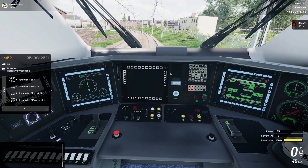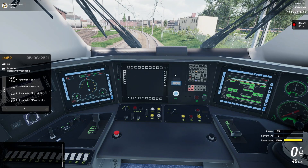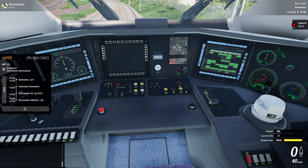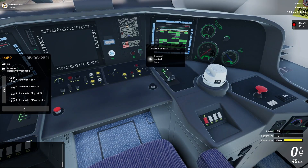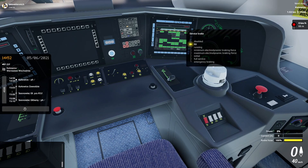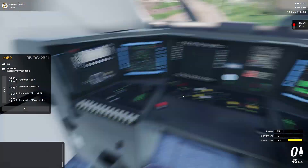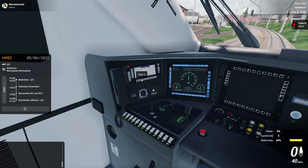Wait for the train to come on. Now we have power and we're ready to go. We can set the direction control to forward and we can set the service brake to run. While the brake hose is just charging, we can contact dispatch.